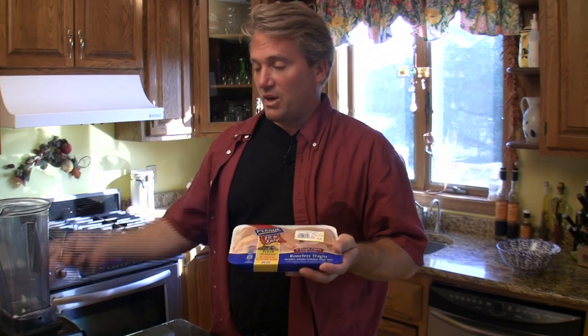You can get these thighs — they have no bones. We're going to use our Vitamix, or if you have a really powerful blender or food processor you can do it like that and make your own ground chicken. It is totally the way to go.